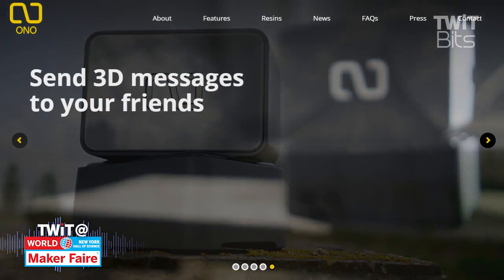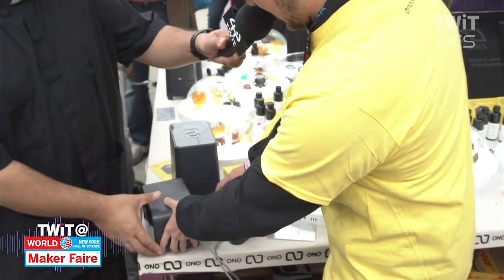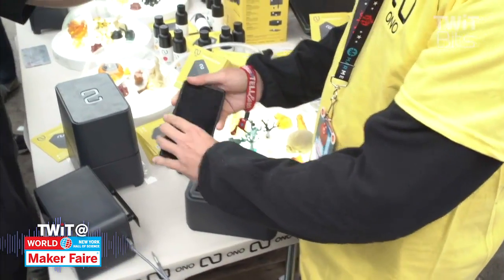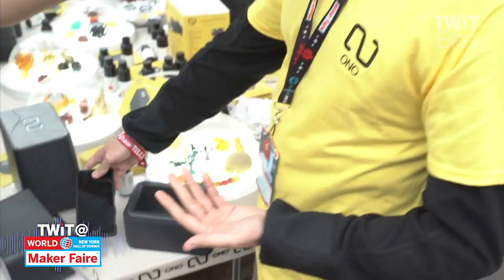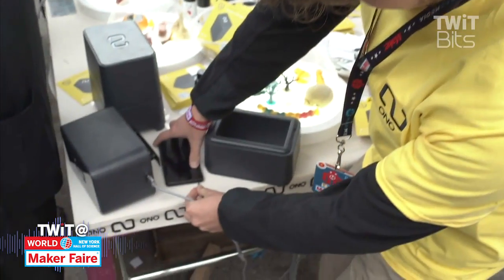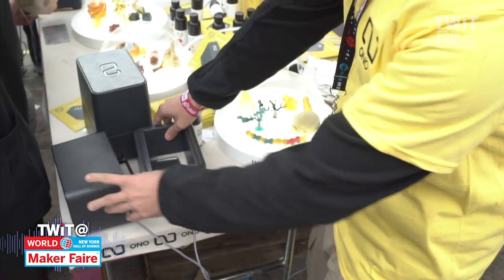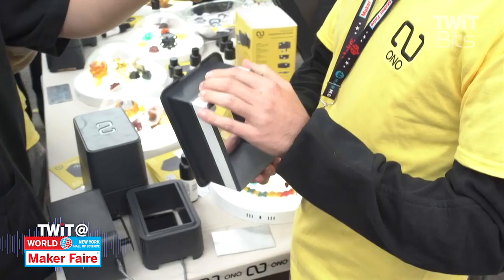Show me exactly what goes in here — how would I use my phone to start resin printing? If you open up the box, you've got your phone under here. We have our own Ono app, which is going to be free on the app store, Android store, and Windows phone eventually. The app takes your STL model and creates a file — basically a series of white-on-black images — and an audio cue, because the phone communicates to the stepper motor through an audio cue via the headphone jack.